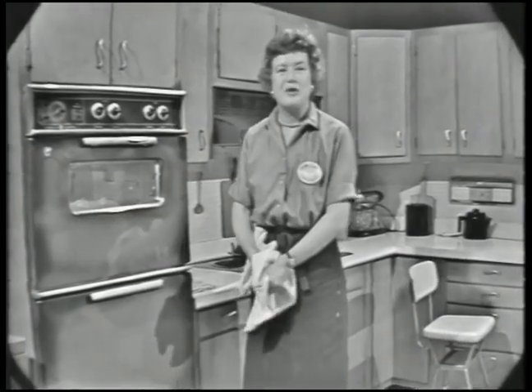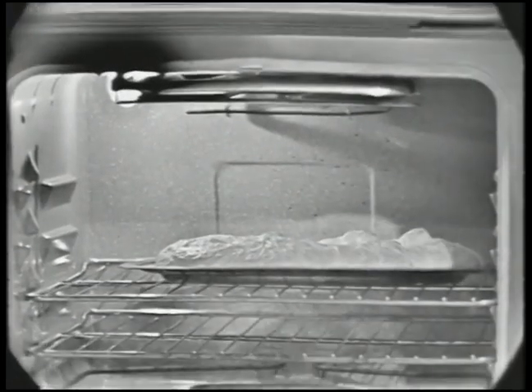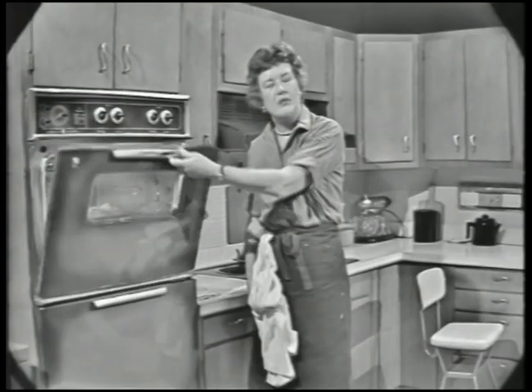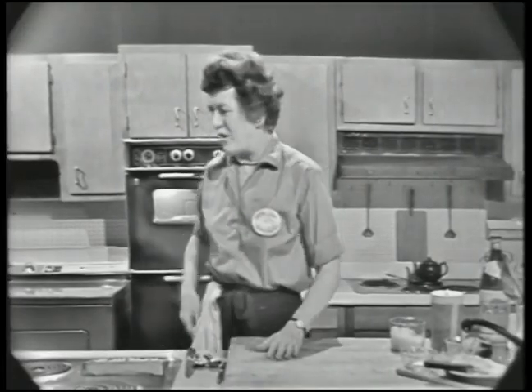It doesn't seem to make much difference which oven temperature you use. Now let's take a look at this one that we first put in — you see that's rising up very nicely there. It needs about five minutes more. So now we're going to get to our sauce.